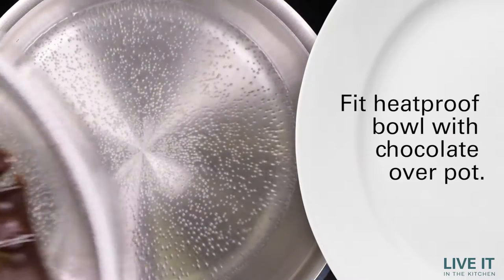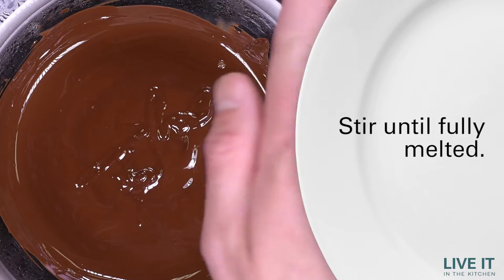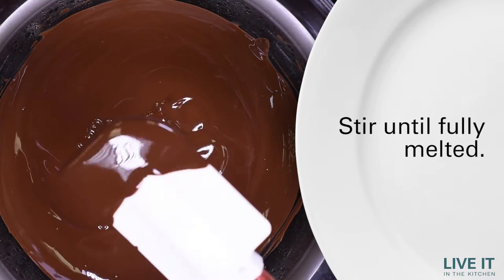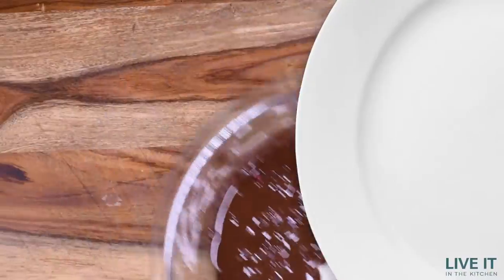When melting the chocolate, you want the water at a low temperature. Remember, we are just melting, not cooking the chocolate. The combination of the dark chocolate and the pomegranate seeds will give you a boost of antioxidants.